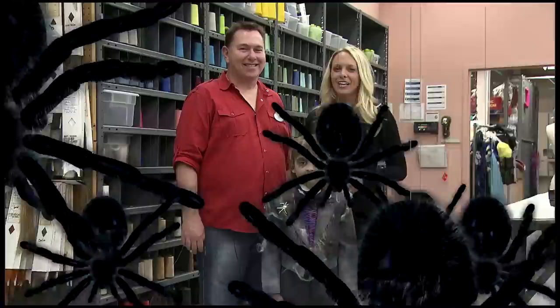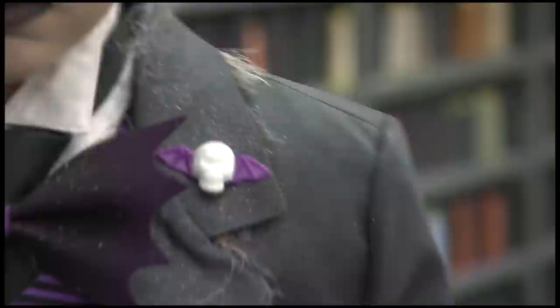Let's get everything together and see how it looks on Anthony. Foolish mortals, we give you Anthony, the Haunted Mansion butler!